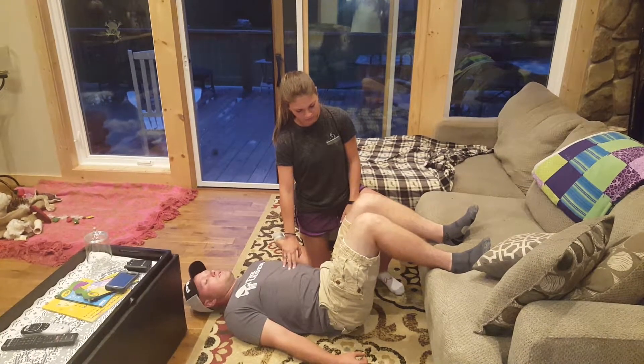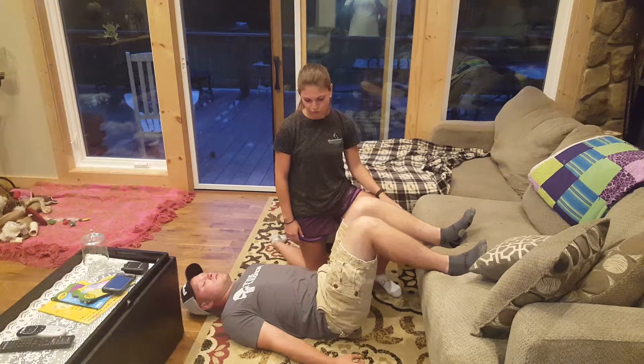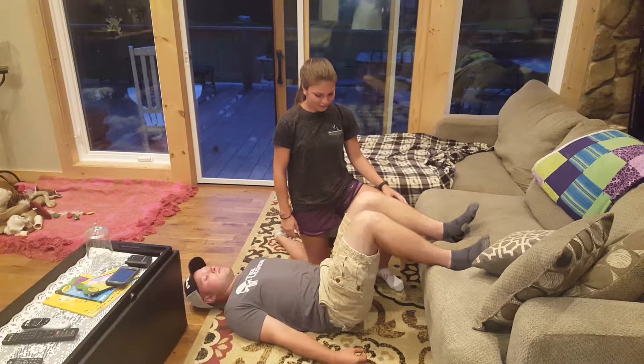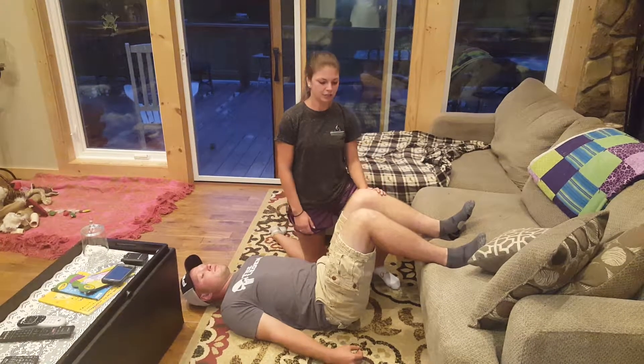Once they get that, there are other variations you can add, but most people — that's usually where you'll stop until they become more advanced with it. So that is a variation of a posterior pelvic tilt, focusing mostly on the hamstring to do the motion.